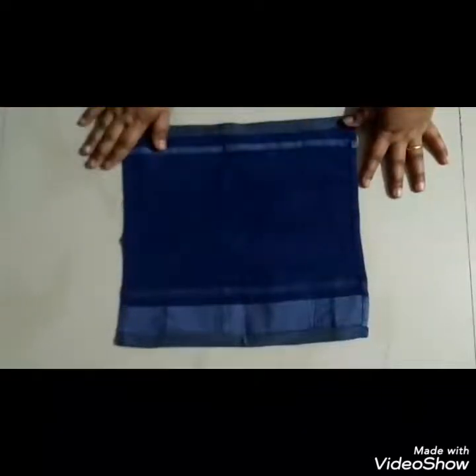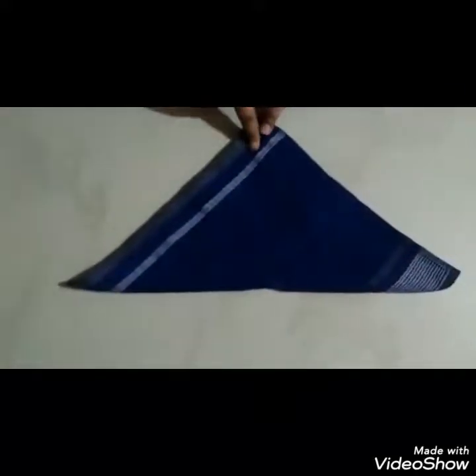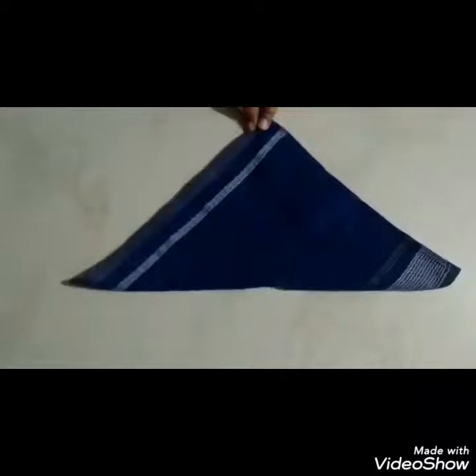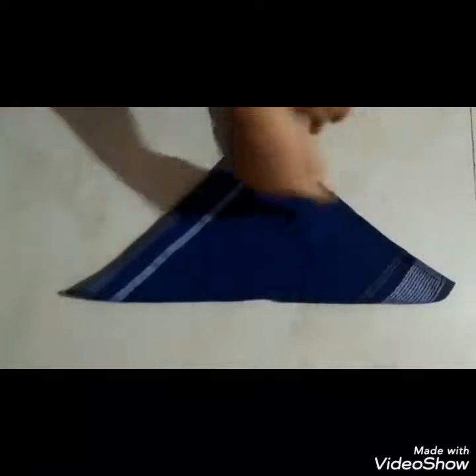Here, let us see. Can you all see this napkin? Do you know what is the shape of this napkin? It is a square shape. And now I am going to show you one magic with this napkin. I will take one corner of this napkin and join it with the opposite corner. Children, now see — is this napkin still looking like a square? No, right? Now this is a triangle. This shape is called a triangle.